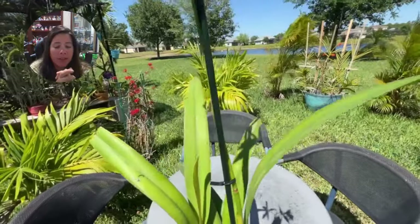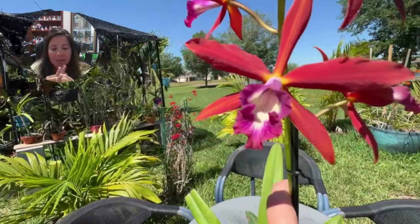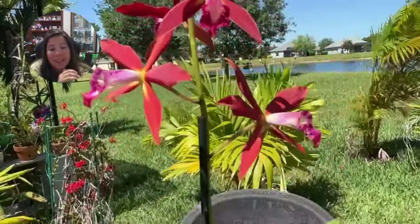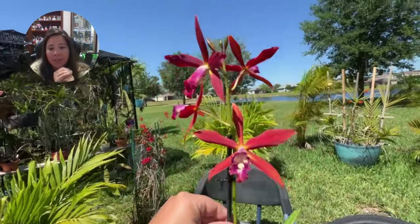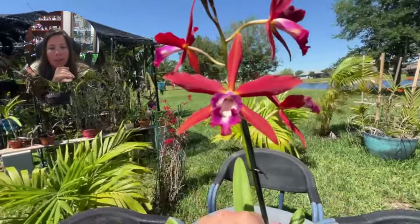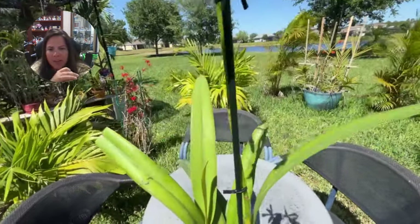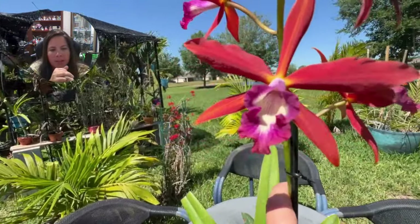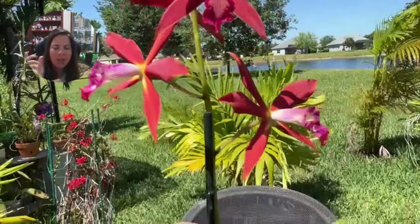Hey everyone, Justine with BluejayOrchids. Thank you so much for coming back to my channel. What do you guys think of the new intro? The first one was too short, the last one was too long, so I tried to get the right length this time. And what do you guys think of the new logo? My very talented friend Sandy from Pato Casero designed it for me. She also has an Instagram page with some of her orchid art on it, which is awesome. I'll put a screenshot at the end of the video.